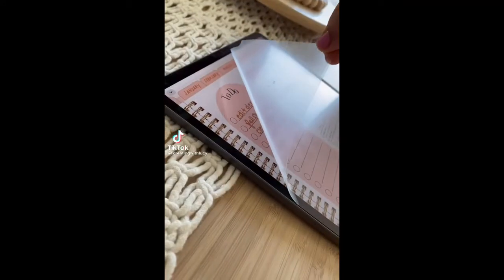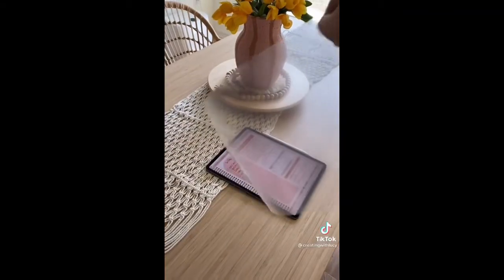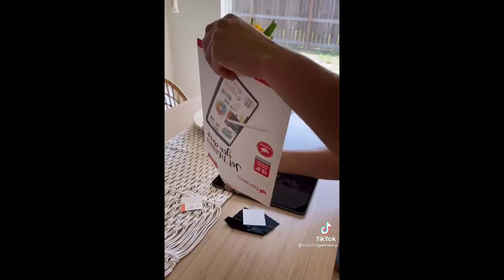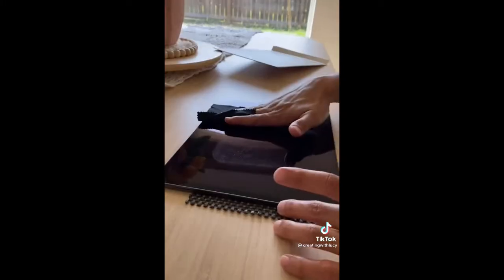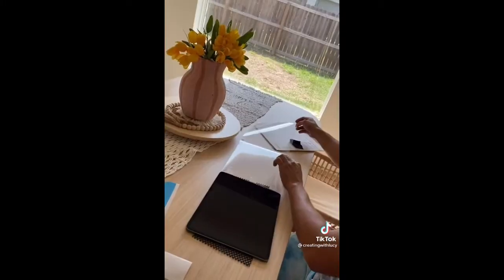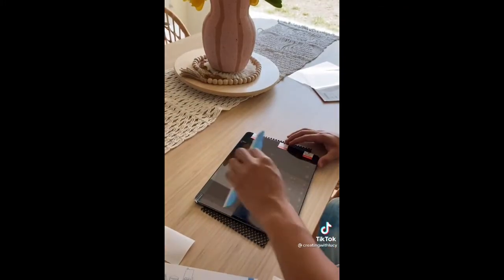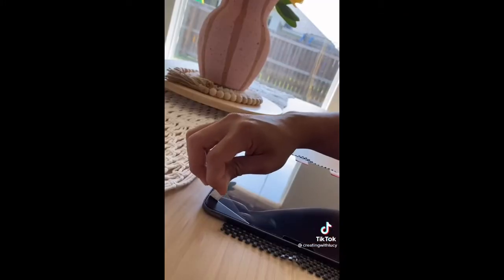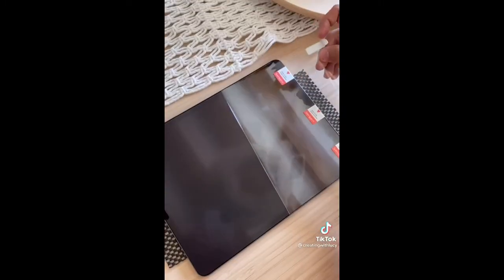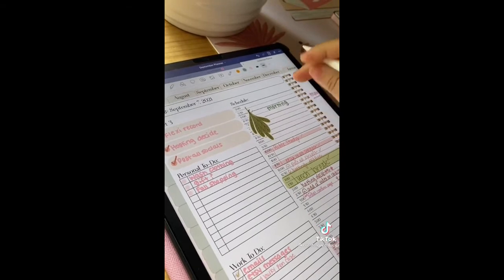Come change my screen protector with me. If you have an iPad I highly recommend you get one of these screen protectors — if I didn't have one I wouldn't enjoy writing on my iPad as much. Trust me, this helps your handwriting and it literally does feel like paper. This one is off Amazon and if you don't have one on your iPad you're missing out.